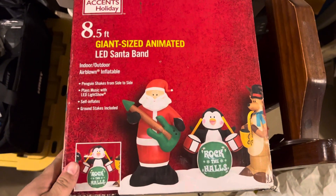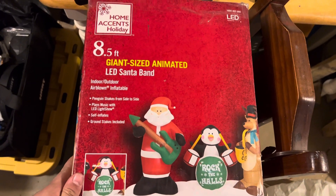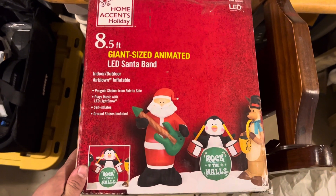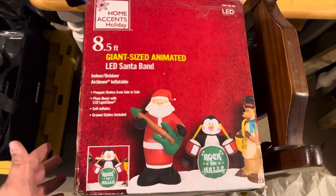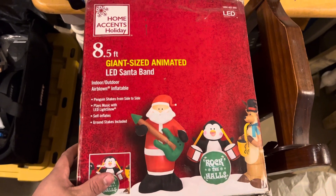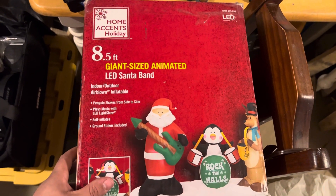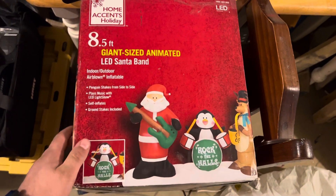Hey guys, Holiday Master here, and today I've got a video for you of this 8-and-a-half foot giant animated LED Santa band. This is obviously Jimmy, but this was sold at Home Depot, I believe in 2019. It was a few years ago — it's pretty new. I got this off my buddy Garrett, so huge shout out to him.